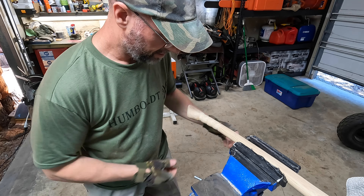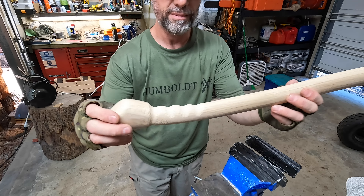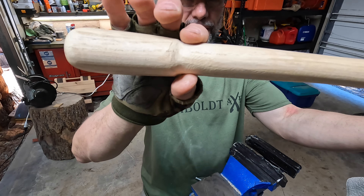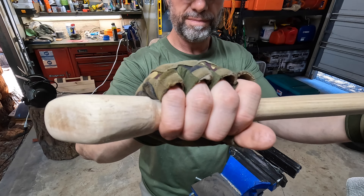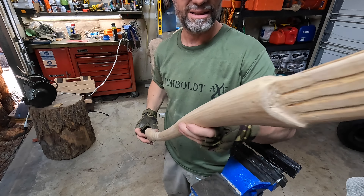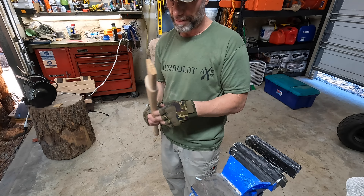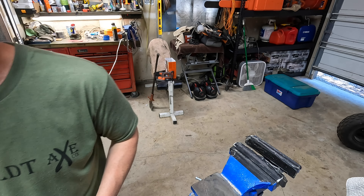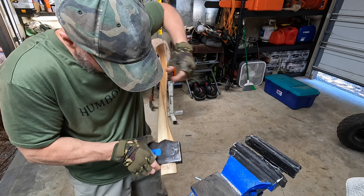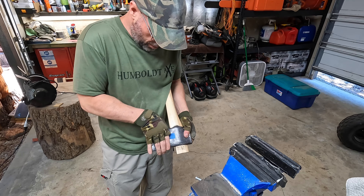Alright Mike, this one came out nice. It's basically roughed — it doesn't have a big swell, I just put a little indention in there. That's it — this one's ready to be sanded. Alright Turtle, you're up next buddy. I'm gonna get these all done. I won't take you on a journey — man, these things are tight.